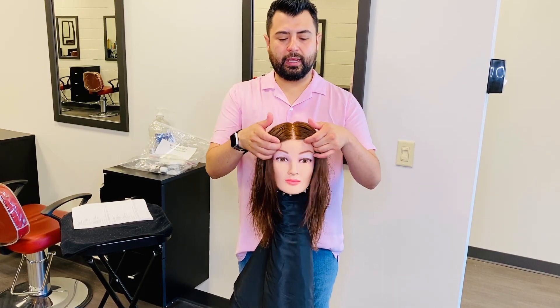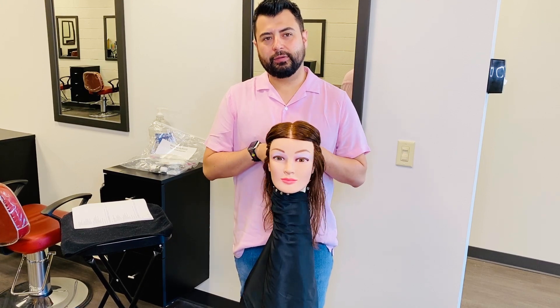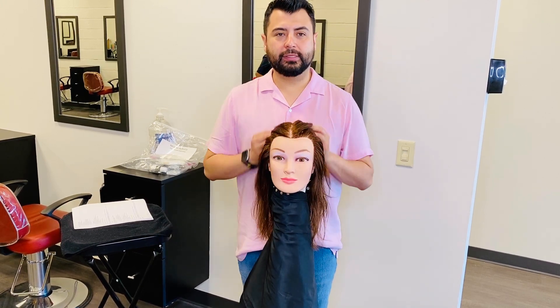Hey everyone! Today I will be demonstrating the eyebrow waxing service for your state board practical exam.